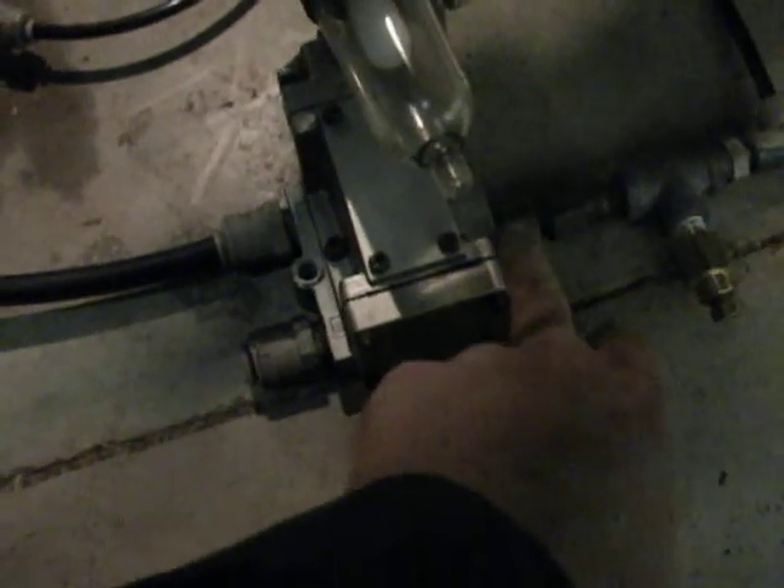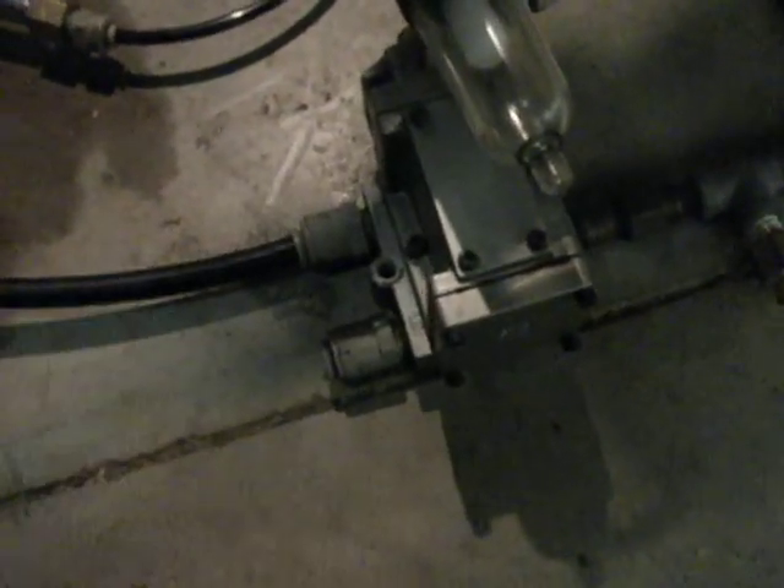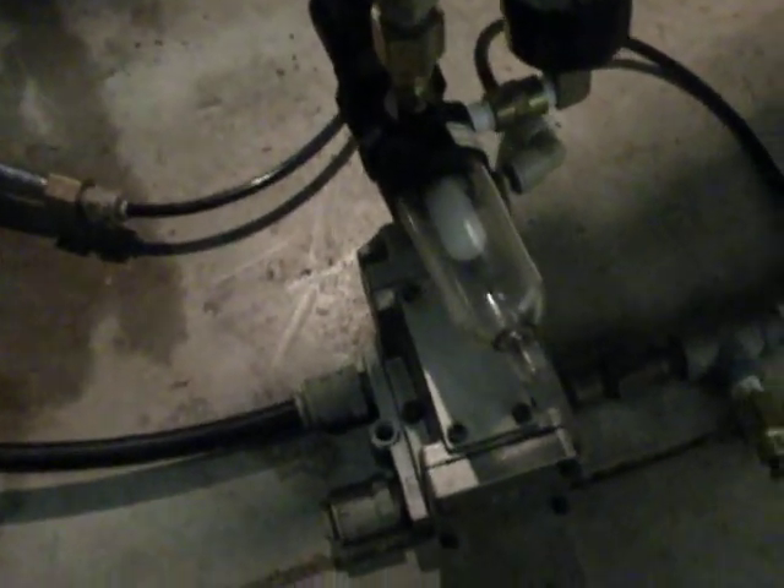When you apply air to the pilot valve here on the top, it shifts it internally. Air goes through here, out through here, and the exhaust returns through this one. When you let the air pressure off the pilot, it switches back the way it was.